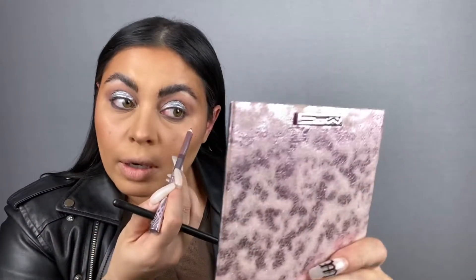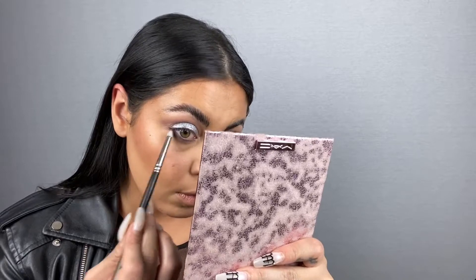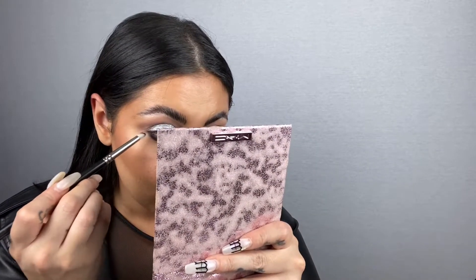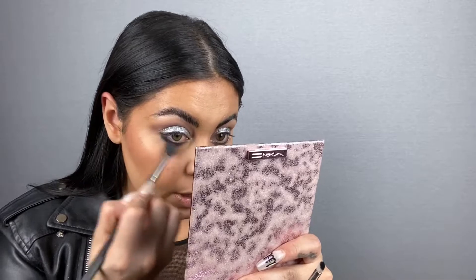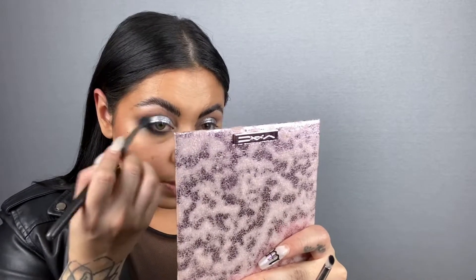I'll take a clean 219 and blend this out. I've been using the 219 a lot lately. I'm going to go straight in with Carbon next. If you haven't watched episode six of Makeup and Muck Bangs with Kayla, she had to teach me how to apply black eyeshadow as heavy as she does. I'm getting better. I'm taking that same 224 to buff this edge out. It was pointless having that purple liner down - literally just to have something to stick to.